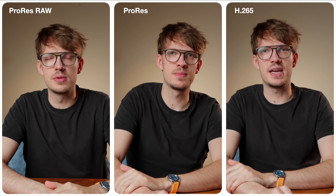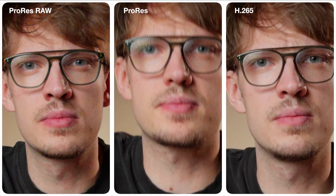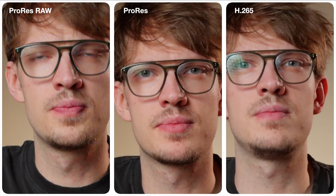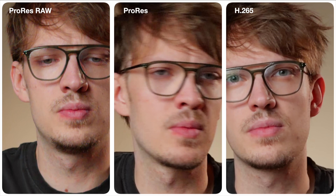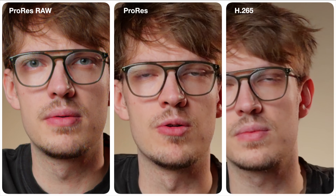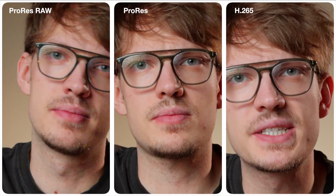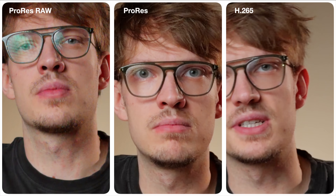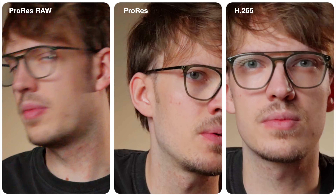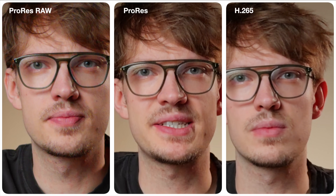Speaking of YouTube, they obviously compress the files a lot, so I'm not sure whether you can spot any differences at all — I had a very hard time noticing anything on my monitor. At most I see a tiny bit more detail in the ProRes versus the H.265, but not really anything significant between the ProRes RAW and the ProRes. That's to be expected: in a controlled setup like this, RAW has virtually no benefits since I didn't have to change the white balance or ISO afterwards.